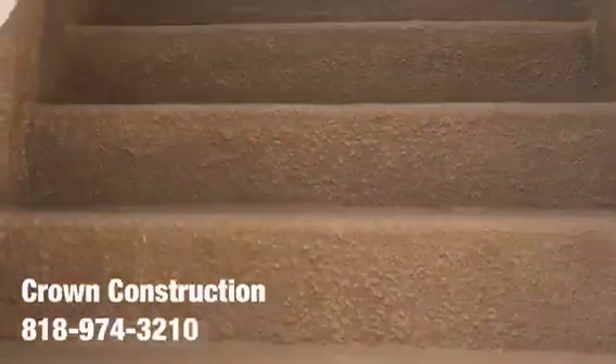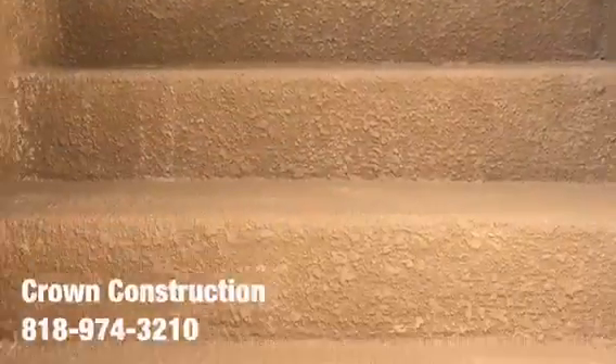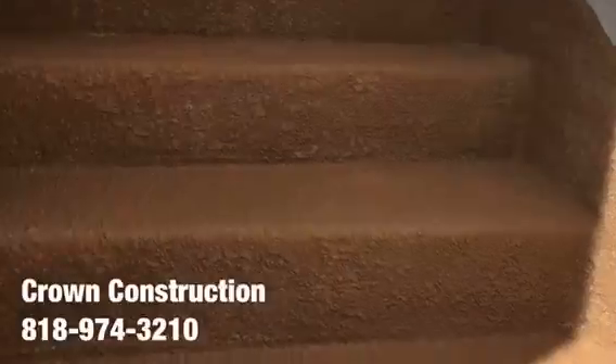This is what it looks like all the way through — all the bad wood has been replaced completely, and also the sides. That's it.